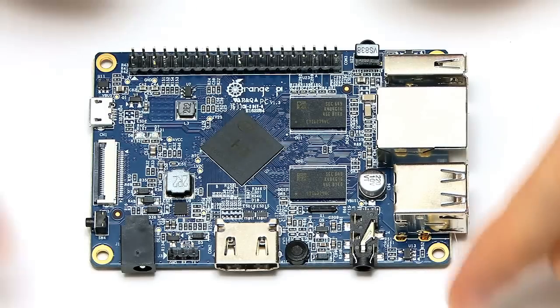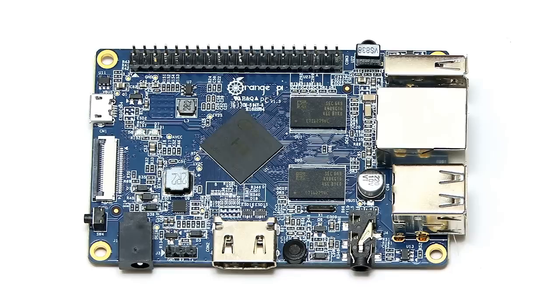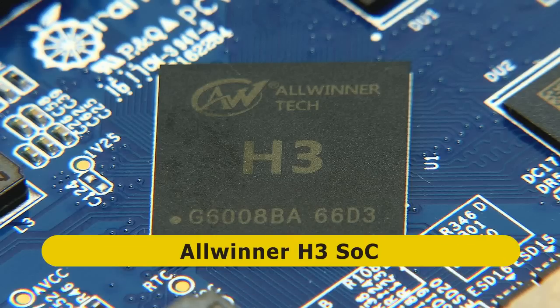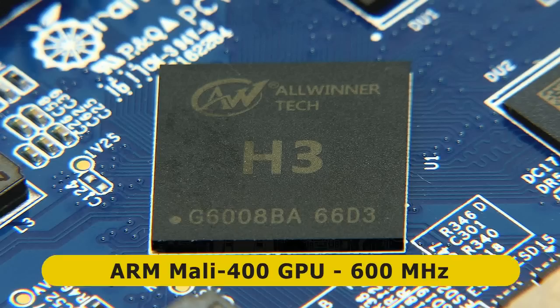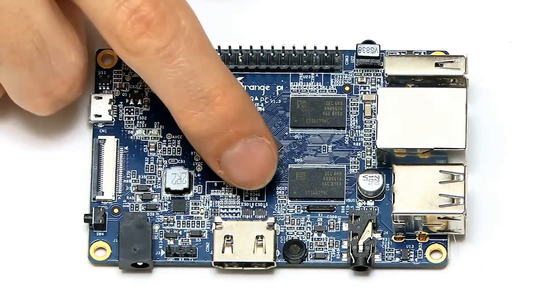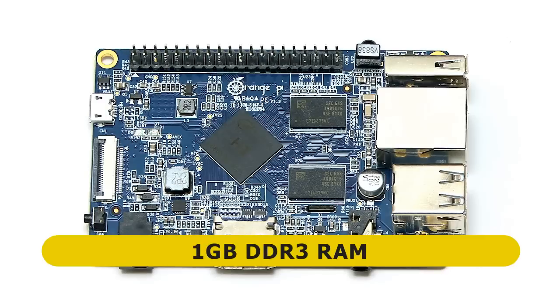So let's now take a look at the hardware of the Orange Pi PC and its specs. In the middle of the board, at a jaunty 45-degree angle, we have the System-on-Chip, which is an Allwinner H3. This includes a quad-core ARM Cortex-A7 CPU running at 1.6 GHz and a Mali 400 GPU running at 600 MHz. Next to the SoC, there are two other chips on the top of the board — both 512 megabytes of RAM, so in total we have one gigabyte of DDR3 RAM.